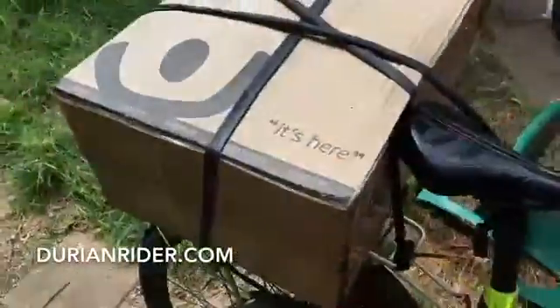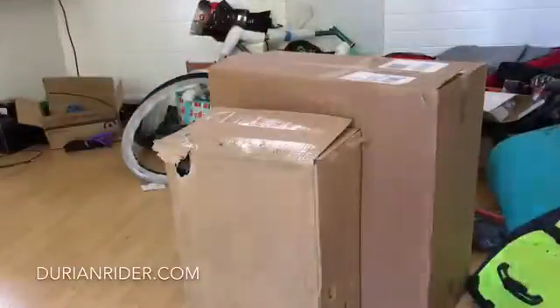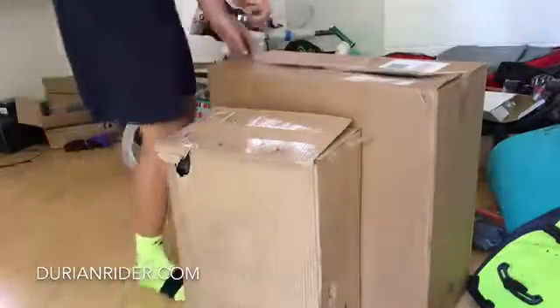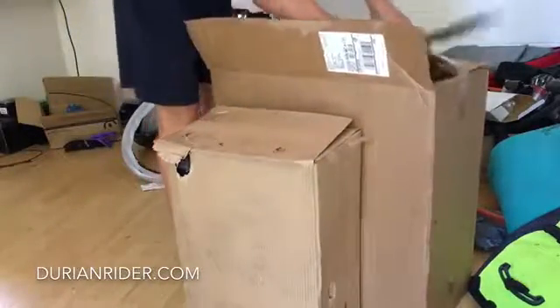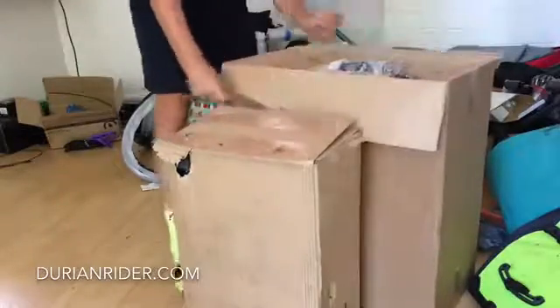We've got a couple of parcels here, one from Ribble and one from Wiggle. Angry Vegan on YouTube. I have an unboxing here — Wiggle and Ribble.